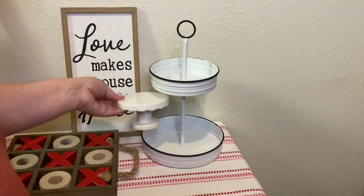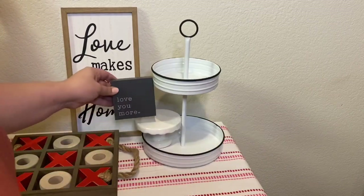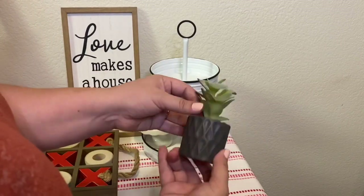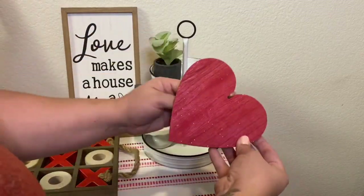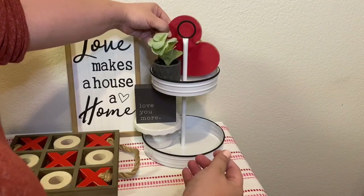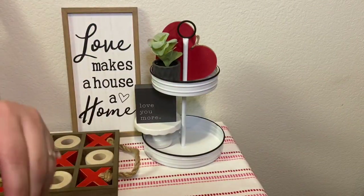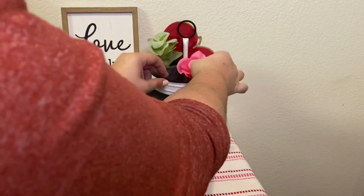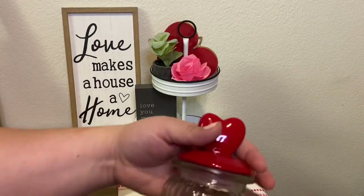I wanted to cut in real quick and tell you how I painted my tier tray that I found at the Target dollar spot — it's only five dollars. I wanted to give it that enamel look, so I grabbed some black chalk paint and painted around the rims with a sponge brush as well as the handle. I love how it came out! Let me know in the comments if you guys decorate for Valentine's Day. I normally don't, but I went a little crazy this time and ended up loving how it looked.